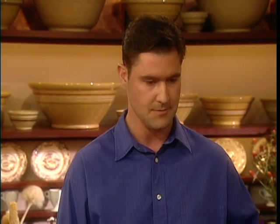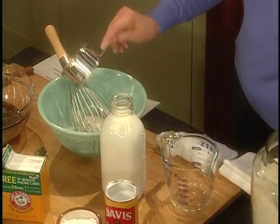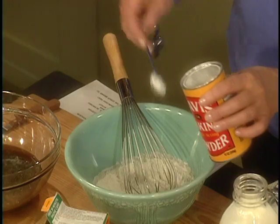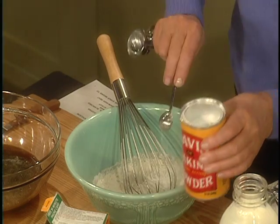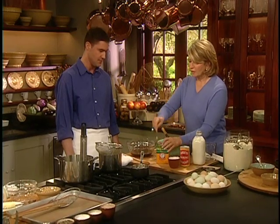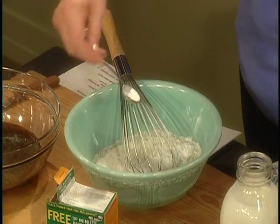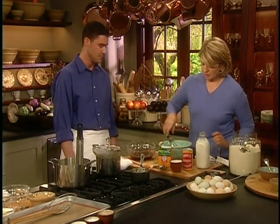Should I mix up the waffle batter? Yes. We're doing one and a half cups of all-purpose flour and one and a half teaspoons of baking powder. Then half a teaspoon of baking soda and half a teaspoon of salt. That's most of our dry ingredients — we can just whisk those together.